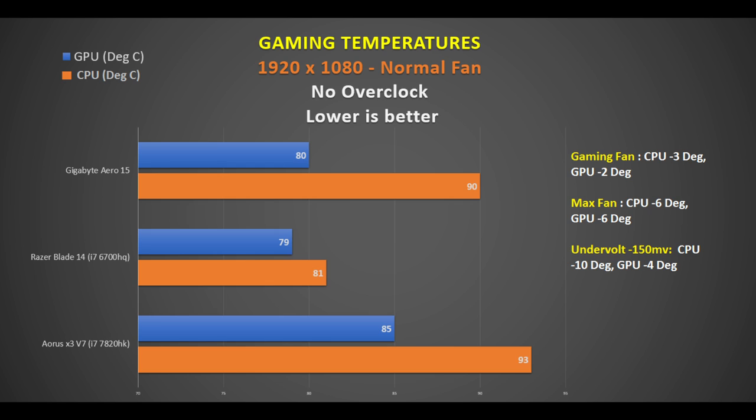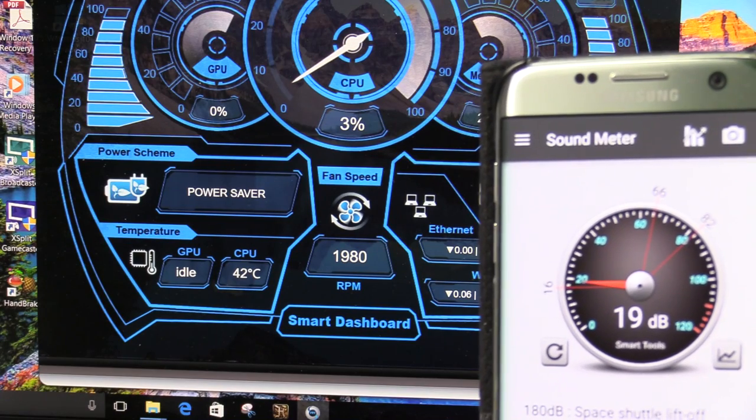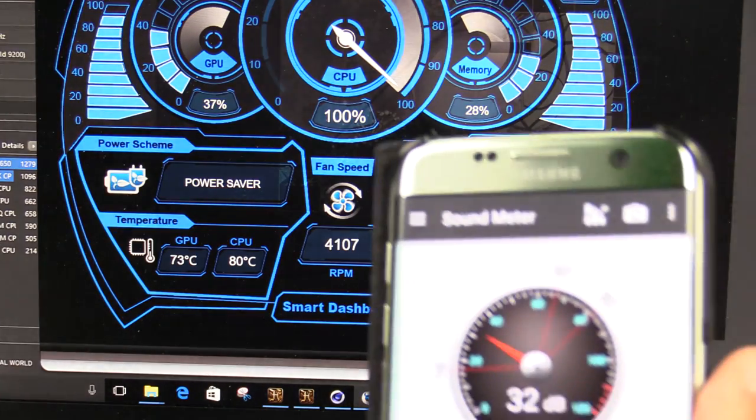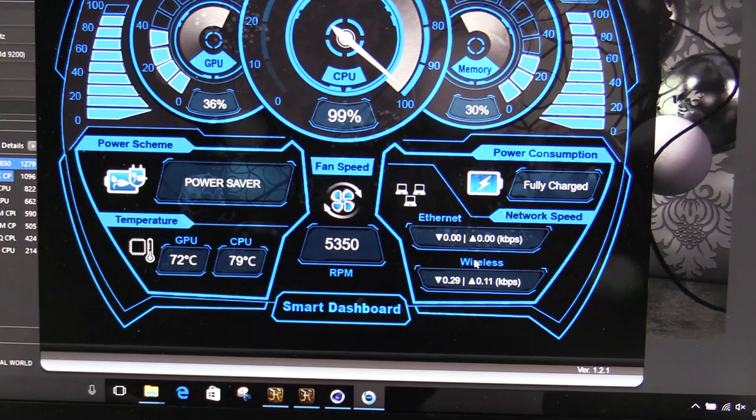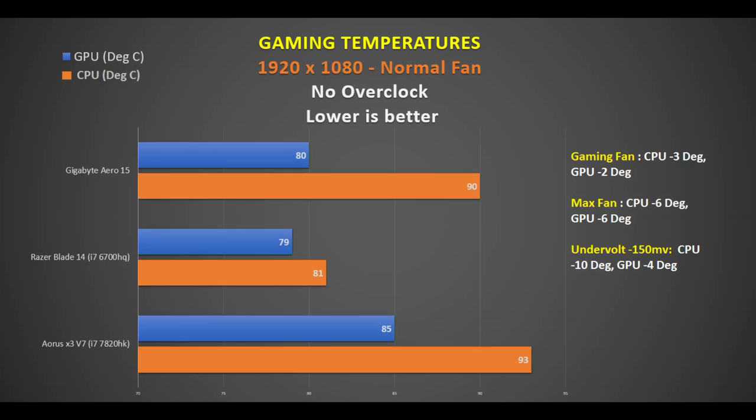Switching to gaming, the GPU runs okay at an average of 80°C, on par with the Razer Blade but cooler than the Aorus X3. However the CPU gets quite hot under normal fan mode, averaging 90°C and often throttling. There are four fan presets: Quiet fan (fans off until 61°C), Normal fan (quiet at idle, 19 dB), Gaming fan (up to 4,114 RPM and 38 dB), and Custom fan (up to 5,250 RPM and 48 dB). The gaming fan brings the CPU down by 3°C and the GPU by 2°C. Max fan brings both down by 6°C, and at 48 dB you can still hear the game over them easily.